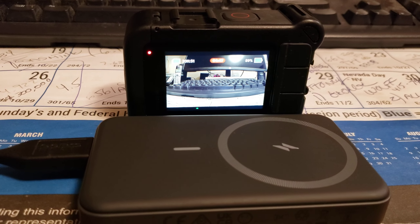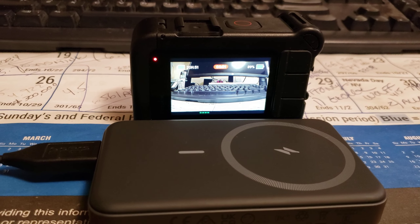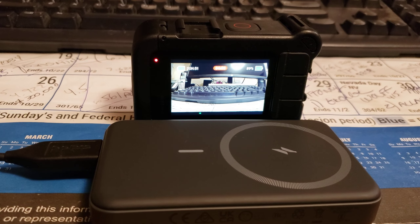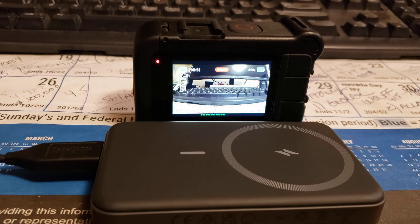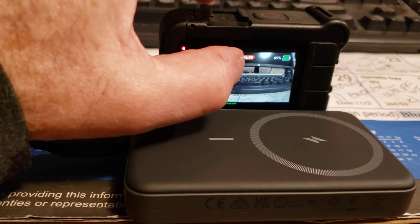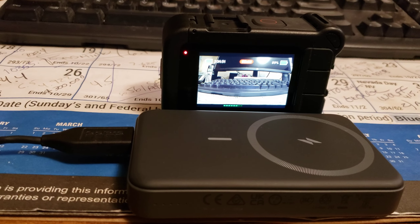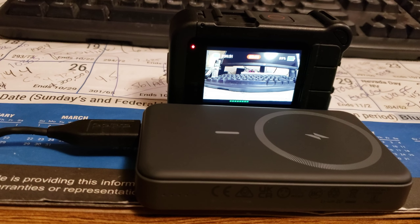Hello ladies and gentlemen. Notice the battery is at 89% and it is 7:14. I'm going to wait five minutes and see that the 89% has dropped dramatically as I'm filming on my GoPro 12.